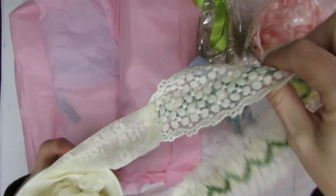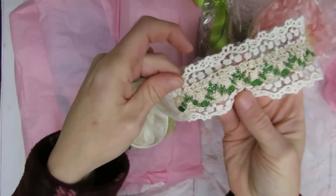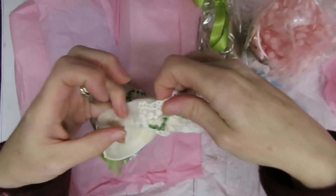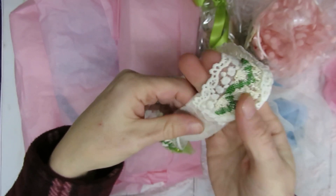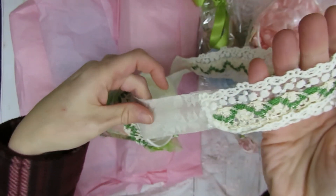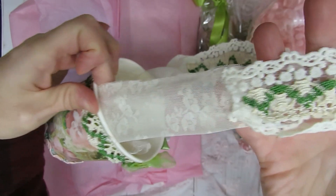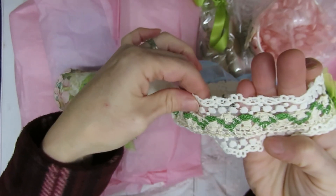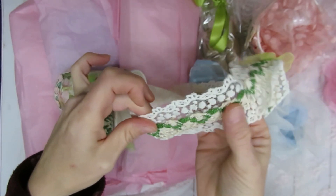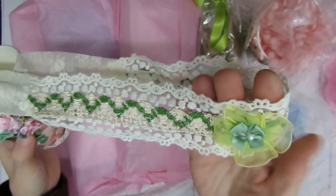And then the pretty hanging mechanism — kind of cute how she did it. She did two different laces. I don't think on the ones I sent her I was quite that fancy on my hanging ones — I just did some seam binding. So hers are really pretty with the two types of lace, and then she put some more of this really pretty vintage style lace on top of that.